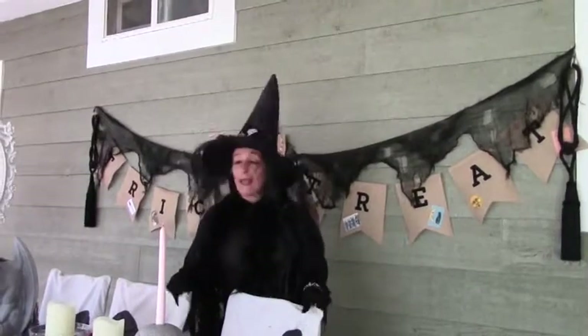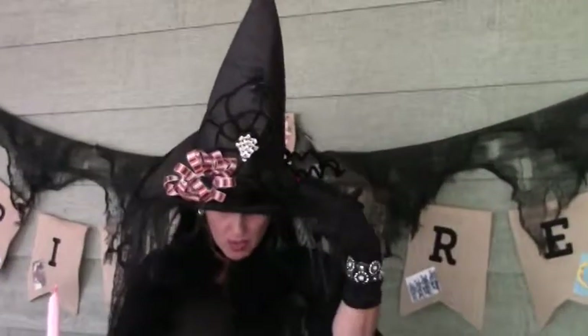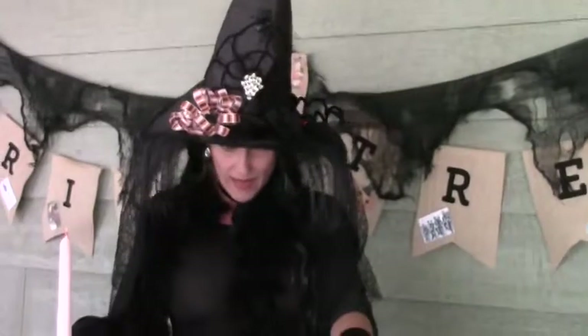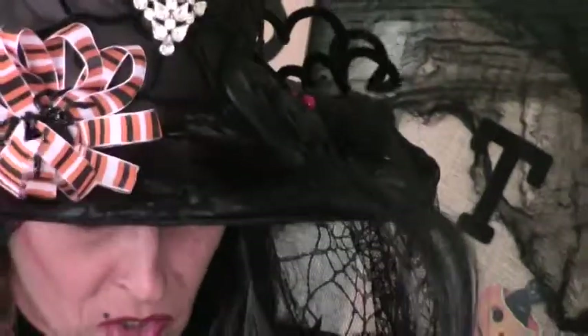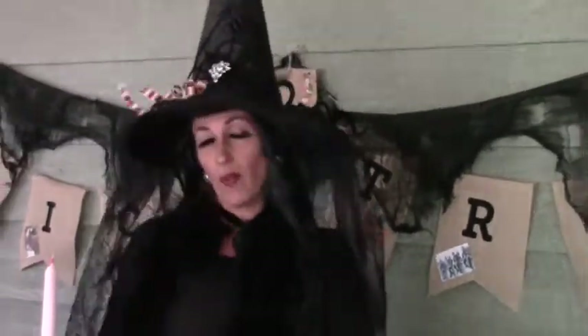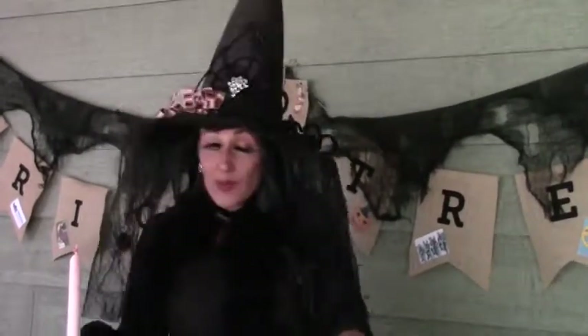Last but not least, don't forget to decorate your costumes. As you can see on my hat, this was just an old witch's hat that I sort of embellished. Just get your glue gun and glue all kinds of fun stuff on there — ribbons and sparkly spiders, anything you can find. I found this one at a little secondhand store, didn't like what was on it, so I ripped off whatever I didn't like and glued back on some cute stuff that I did like.